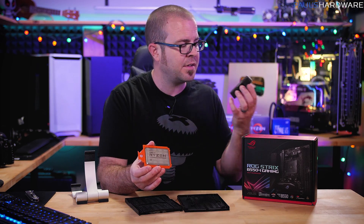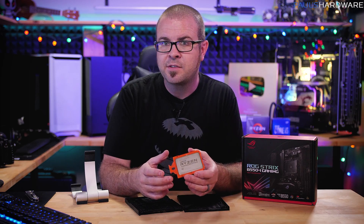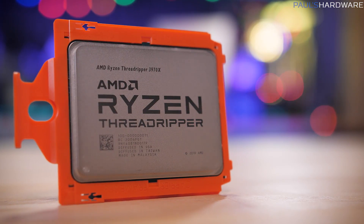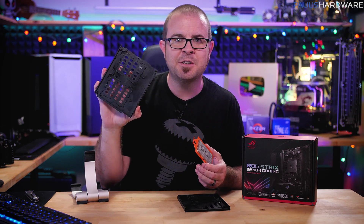Like, Intel for the longest time just sent CPUs in these little black boxes — anti-static and everything, which is fine. But then AMD with Ryzen started sending out these reviewer kits where they had fancy packaging that was made to be unboxed. Even with Threadripper they did some of that, but if you're getting a CPU months after launch and they don't really care about the unboxing video anymore, you get the broken-off chunk of tray.